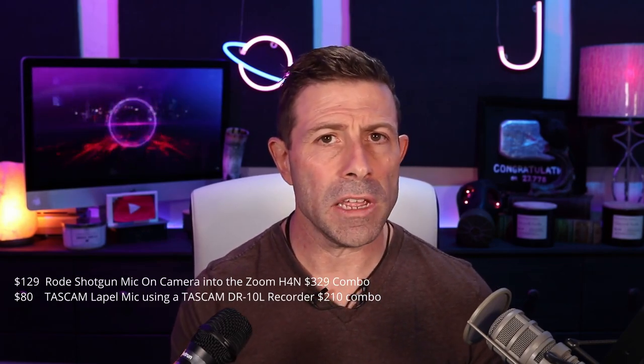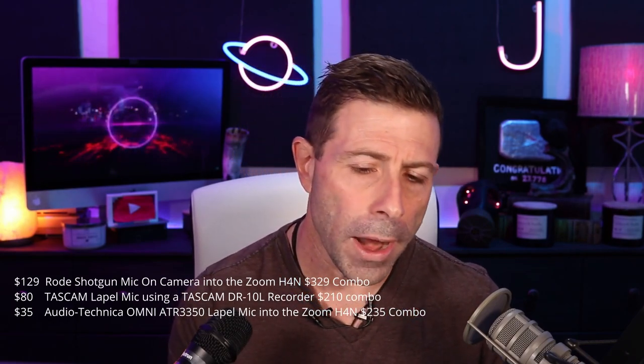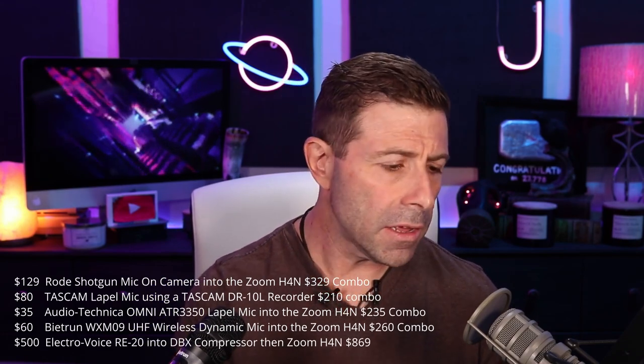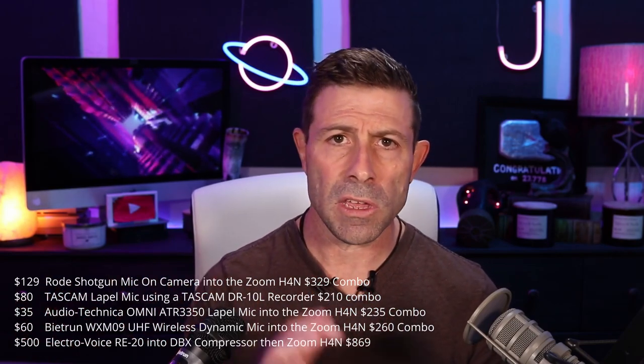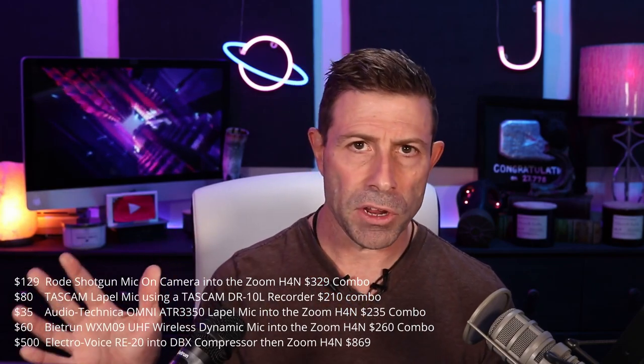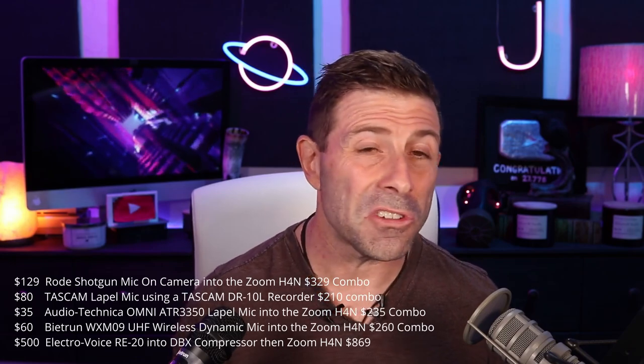Now let's look at some pricing. The Rode mic is approximately $129. The Tascam is about $80 for the lapel mic — if you get the system all together with the mini audio recorder, it's about $210. The Audio Technica lapel mic is only $35, routed directly into the H4N. The Be It Run goes directly into the H4N — it is a dynamic mic and it is $60. Finally, the Electro-Voice RE20 is about $500, plus the compressor is another couple hundred dollars, so for this setup you're probably looking at about $700 minus the recorder.